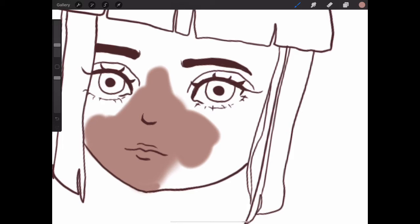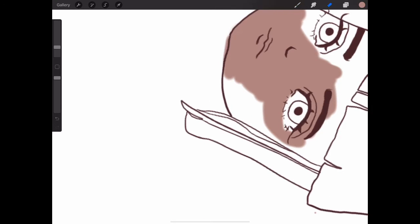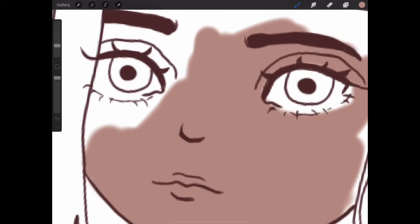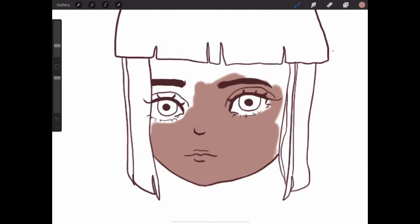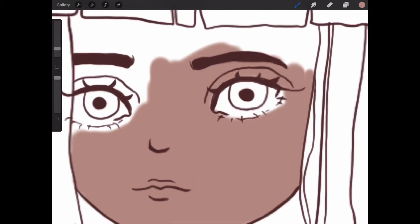So first I am coloring in the face with a solid skin color. This part is kind of long and I don't really have much to say about it. It's just coloring in the face.